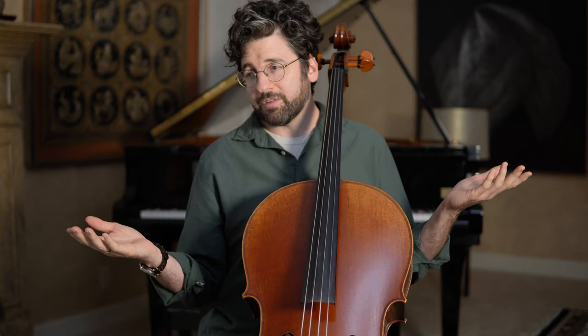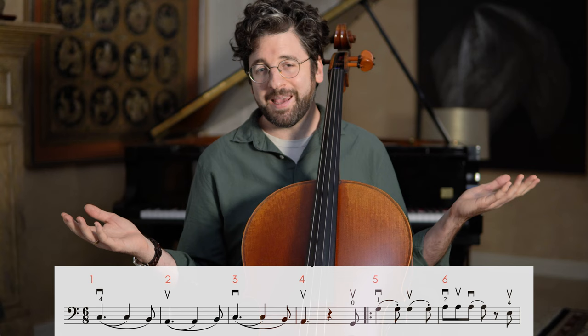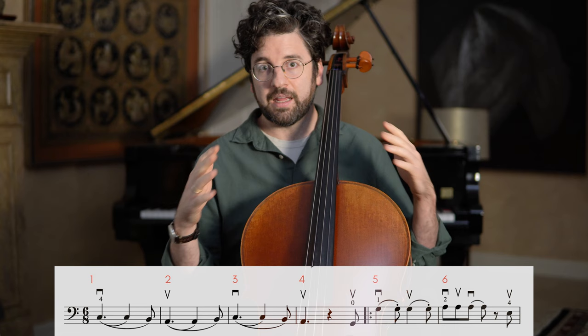The very first thing I do before we even start playing notes is look at the piece. I see right off the bat no sharps, no flats — we're either in A minor or C major. Just so you know, we're in C major for this. Then I look at the time signature and see 6/8. That instantly tells me the pulse and feel I can expect from the music.